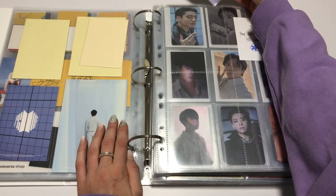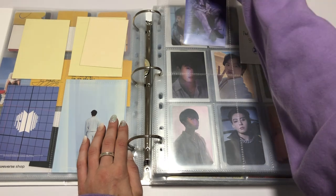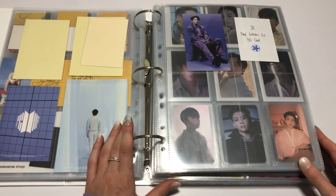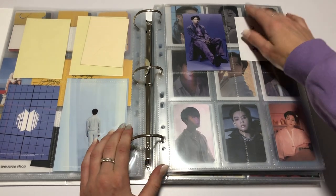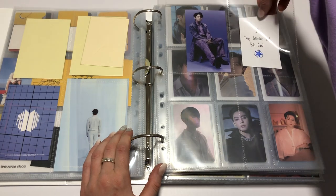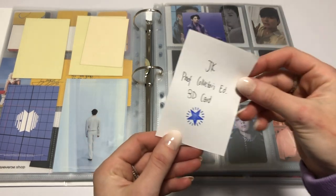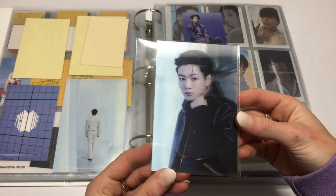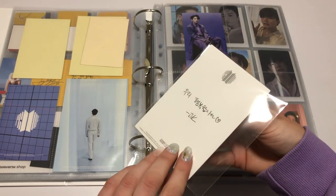I hope everyone is doing well. Sorry about the little delay in this video. I think I said in my OT7 binder update that this was going to be the next one, but that was like about eight days ago. Sorry. Next up is the Proof Collector's Edition 3D card. I do have a lot of videos lined up and filmed, I've just got to edit them. This is the 3D card — it's so cool.